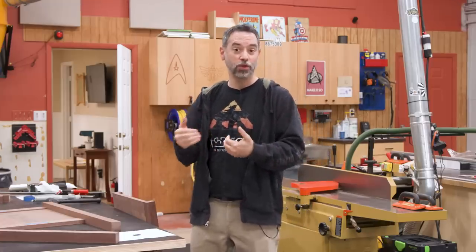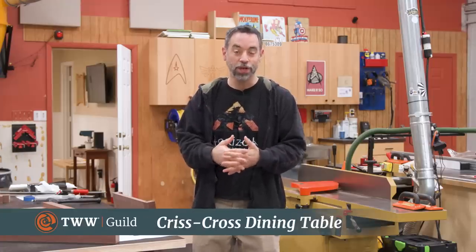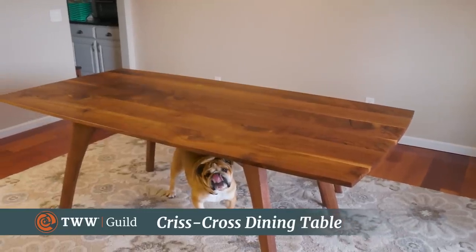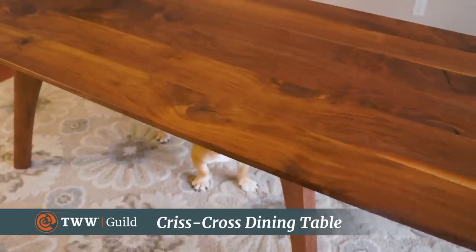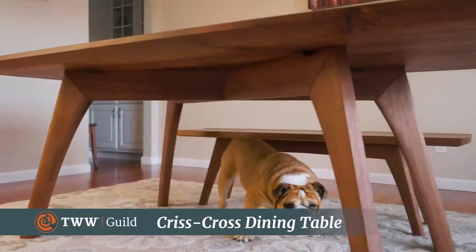If you want to see my struggle with this design and how I arrived at what you're about to see, you could check out the full course at the Wood Whisperer Guild. In the meantime, I'm going to show you what we did. What I came up with was a pretty beefy table with ample room for six people and plenty of leg room. No knee bangers on this one.